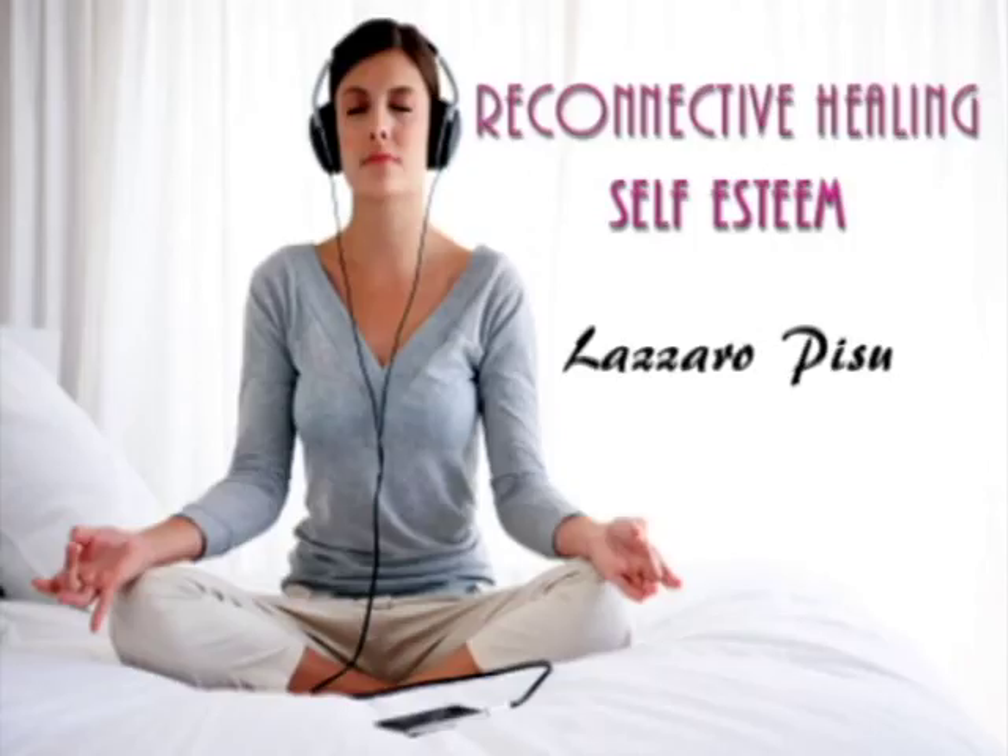Imagine what relaxation feels like — tingling, soft, gentle, calm, loose, free. And let the feeling of relaxation grow.